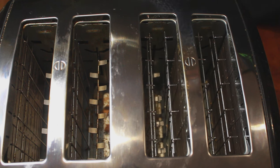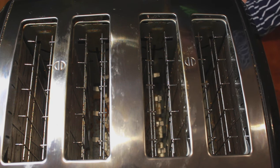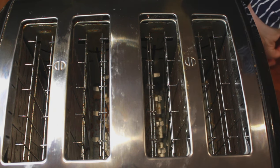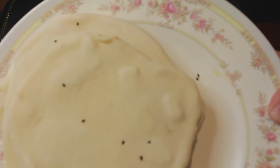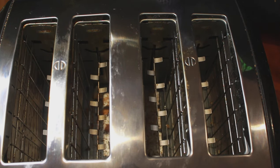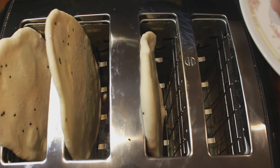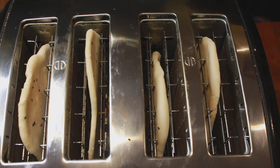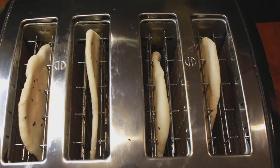Let's preheat this toaster like we would preheat an oven. I have marked numbers on this toaster and my number is currently at 3. I will wait for the toaster to be preheated, and once it pops up I'll add in these half-raw naans and toast them till done. Always remember to use a silicone pair of tongs — please do not use metal tongs for safety reasons.